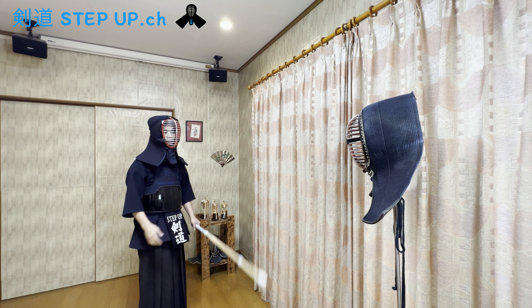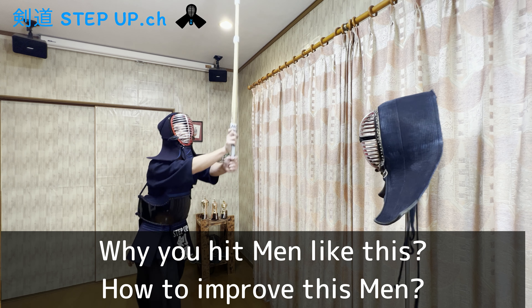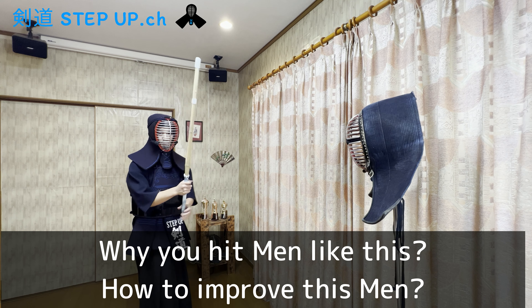So, in this video, I will tell you about why you hit men like this and how to improve your men strike to look like this.